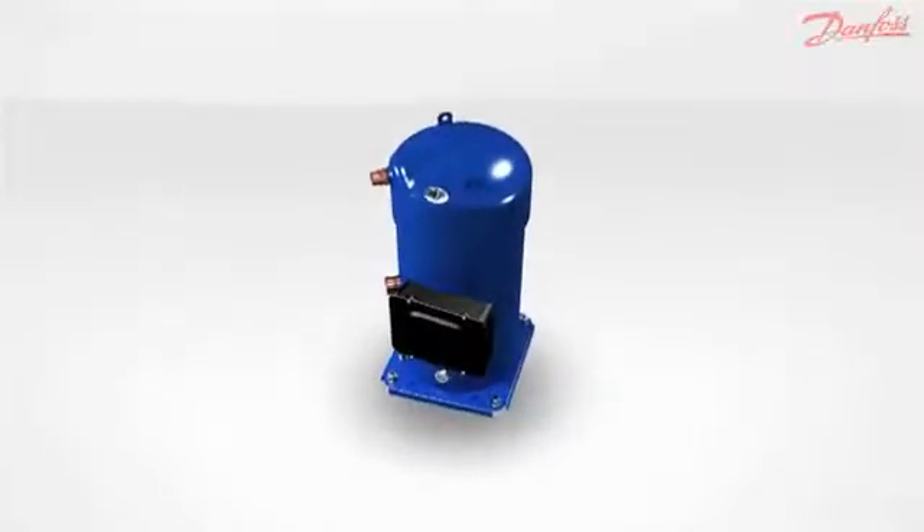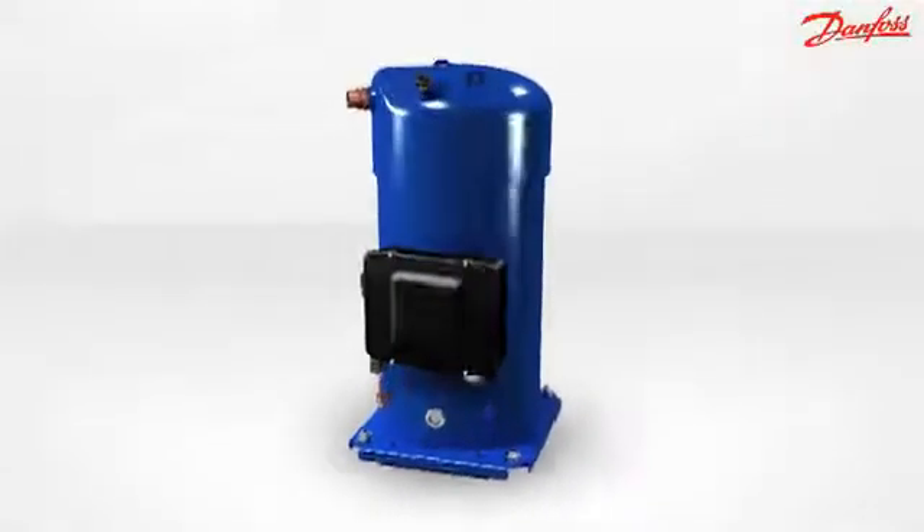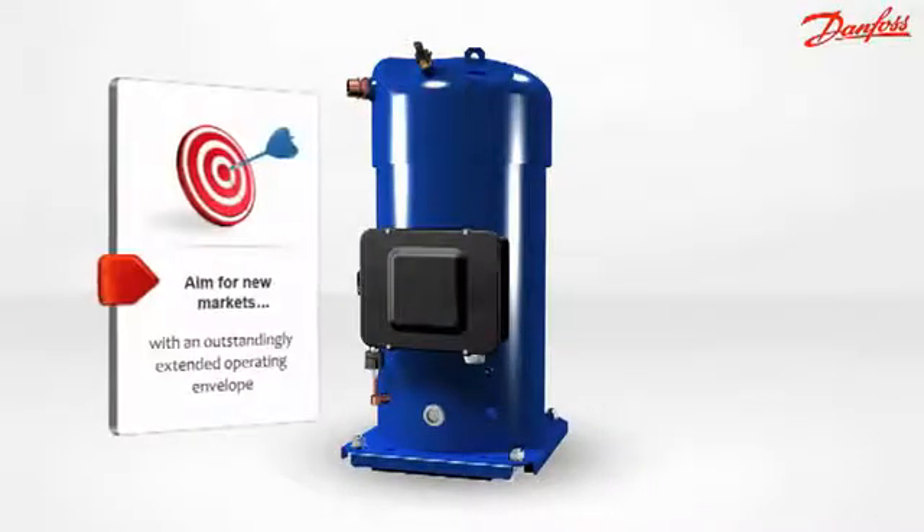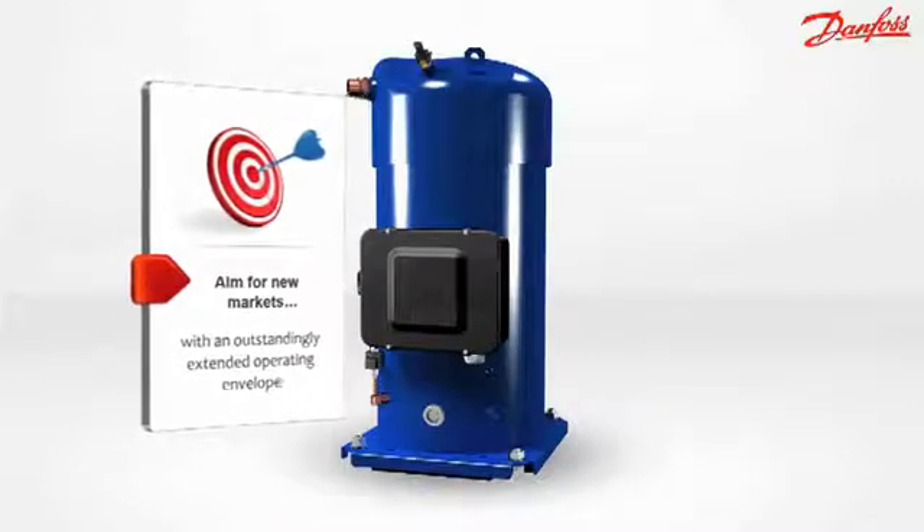Performer scroll compressor PSH series — the right solution for heating and cooling in extreme conditions. Aim for new markets with an outstandingly extended operating envelope.